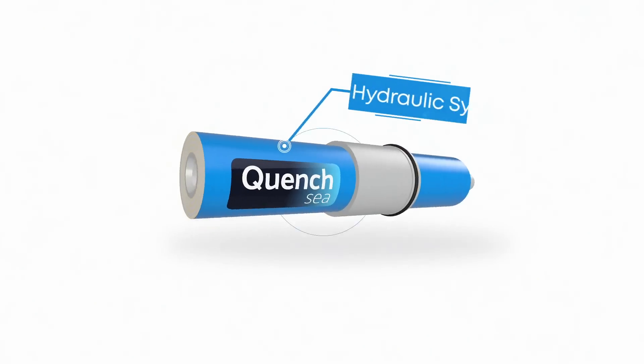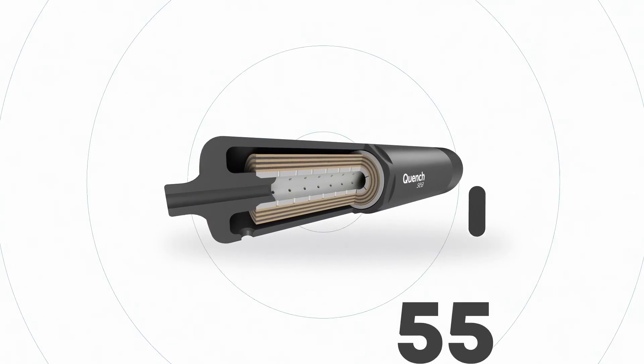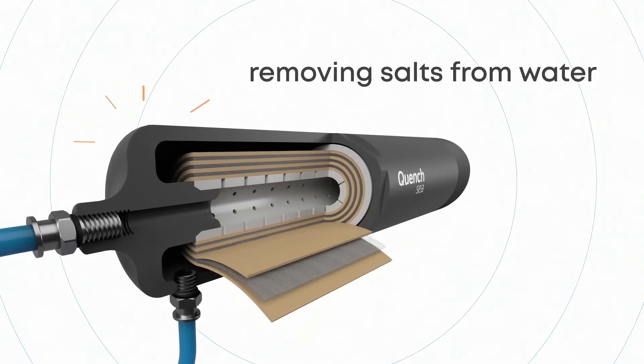Its internal hydraulic system builds pressure to the required 55 bars for the reverse osmosis process to begin, removing salts from water.